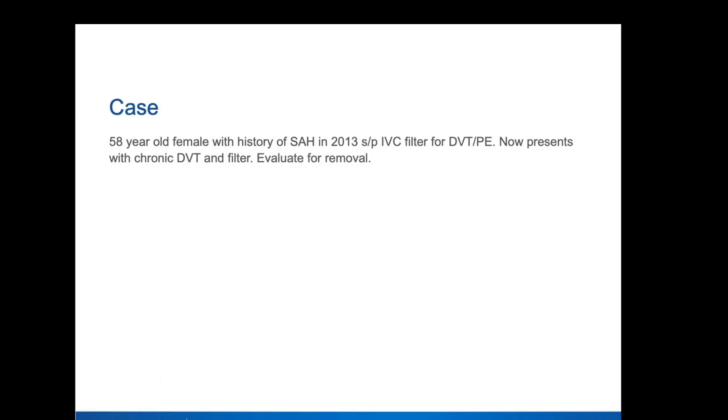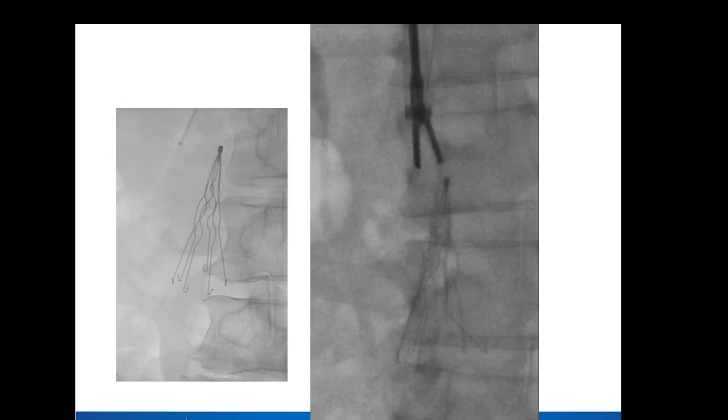The first case is a 58-year-old female with a history of subarachnoid bleed. Filter placed in 2013, presents with chronic DVT. She had swelling in one of the extremities — basically this is an evaluation for removal. This was referred from one of our colleagues in cardiology. We did have a pre-op CT that showed it was actually a Greenfield filter, which was a little questionable because it was placed in 2013. I'm not sure Greenfield filters were being placed in 2013, so maybe the history timing was off a little bit.